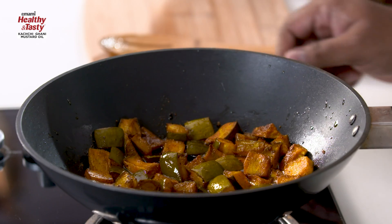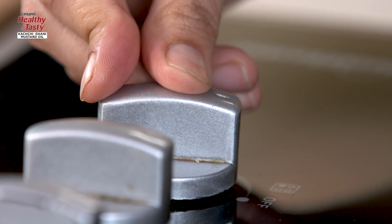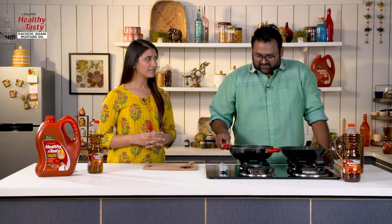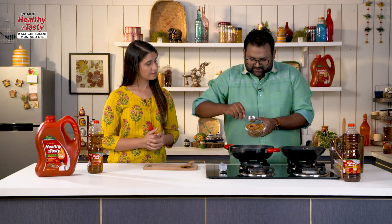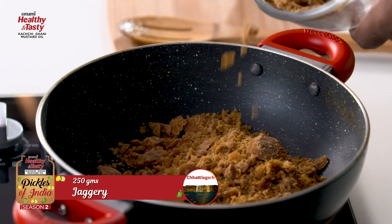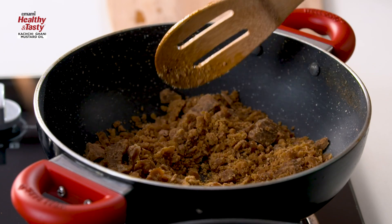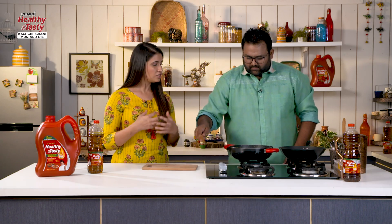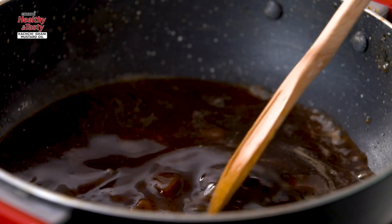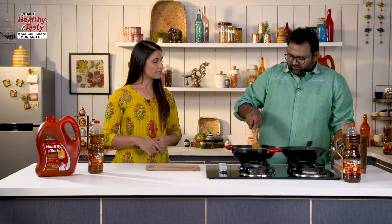Now we will start with the gud (jaggery). We will need another pan for the gud. So we put the gas on — now it is warm and we will add the gud. We have already cut the gud into small pieces. We will add it so it will melt. Some people skip this step but if we do this, the flavors develop better and it develops a brownish color. We will add just a little water — just enough to help it melt. The water level is kept very low.